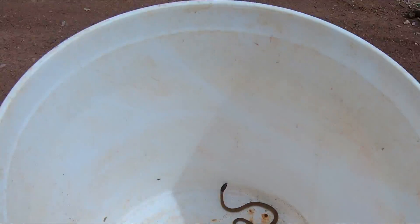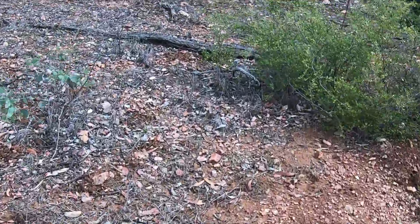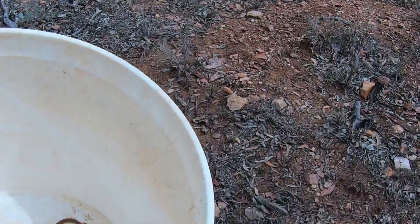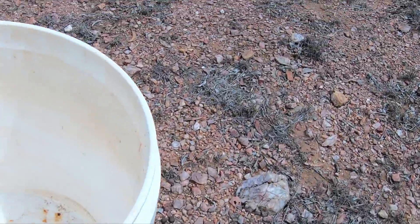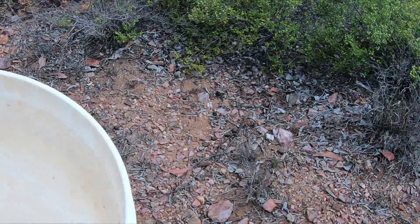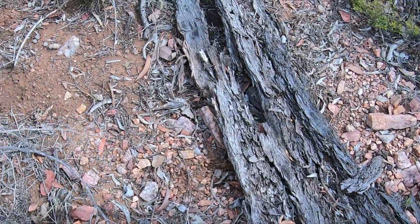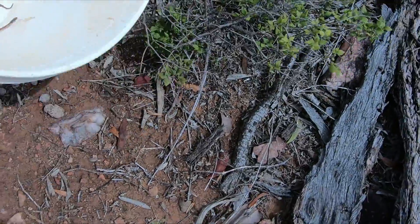We're going to release him over here. I'll get him into the scrub so he's not picked off by the birds or kookaburras, which will make short work of him. I'll place him over here and he'll be right from here on in. There's also spiders or something that eats him.